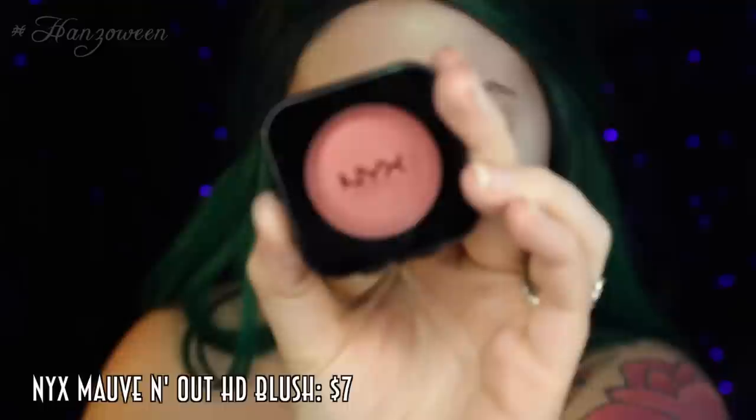I want to look like a shimmery illuminating peacock, because they are super, super colorful, obviously. So I am just putting this all over my nose, my cupid's bow, and my chin as well. Even though we are going for a peacock look, I did want to make it as beauty as possible. So going with this NYX blush and the bottom of my beauty blender, I am going to put a little bit of pink on the apples of my cheeks.